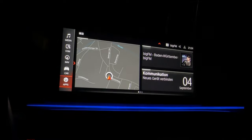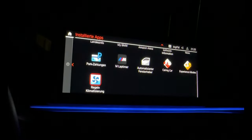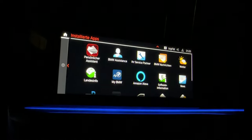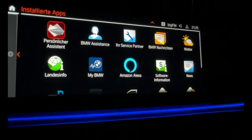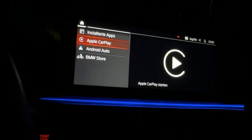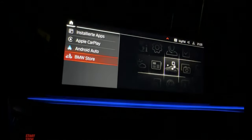And then we have apps - Android Car, the BMW store. You have a lot of settings available here.